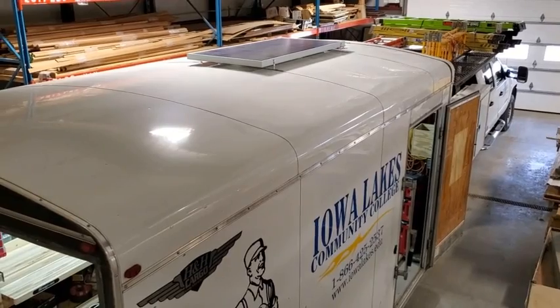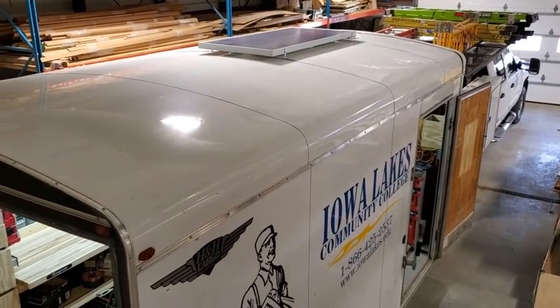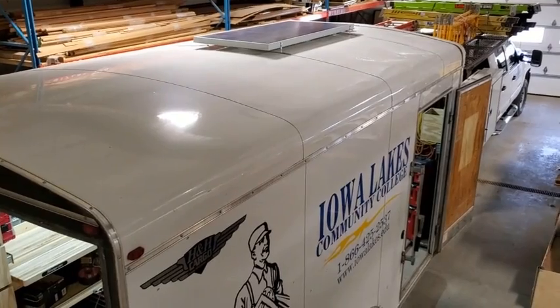I thought I'd give you an update on our job site trailer overhaul for the construction technology program here at Iowa Lakes Community College. This week we were able to finish up the last few pieces of the puzzle, including the solar power on the top that helps charge our power hub inside.